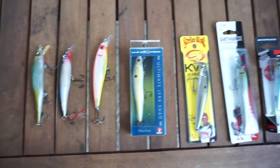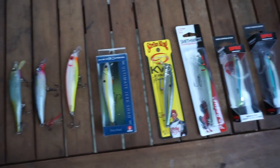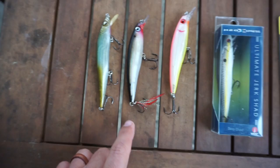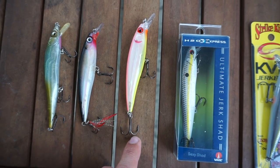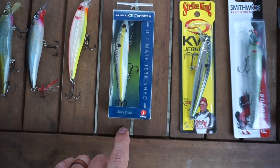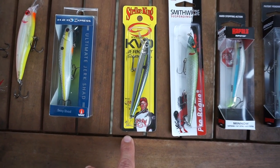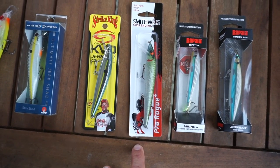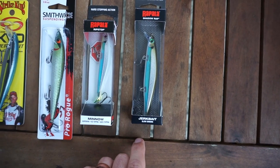Some of these are in packages, some of them are not. These three I got out of my tackle box; these five I went and bought. First up is the Lucky Strike RC STX. Next to that is the Rapala X-Wrap. Then the Miralore Miralip. Then the H2O Express Ultimate Jerk Shad. Then we've got the Strike King 200 KVD Jerkbait. Then the Rattlin' Rogue. Then the Rapala Ripstop. And finally the Rapala Shadow Wrap.